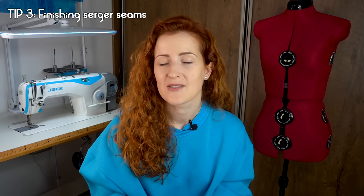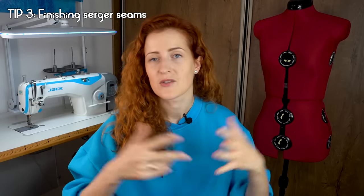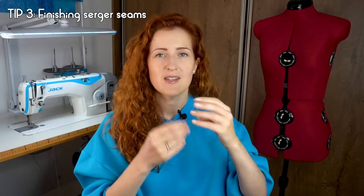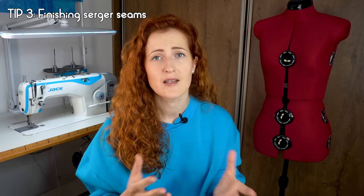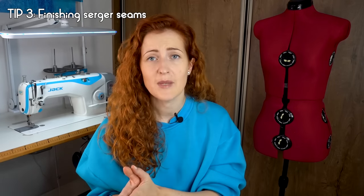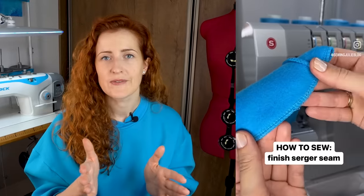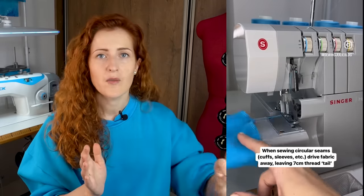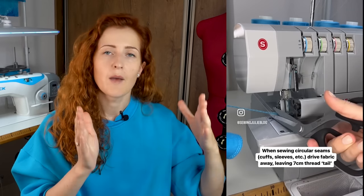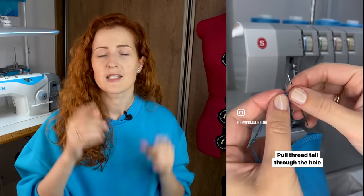Tip number three is how to finish your serger seams. If you just cut the serger seam when you're finished, the threads start to untangle, it gets messy, and it reduces the seam strength because it might start to fall apart. Instead, when you're serging and moving towards the end of the seam, drive the fabric away and serge about five to seven centimeters extra, leaving a thread tail, then cut the tail.